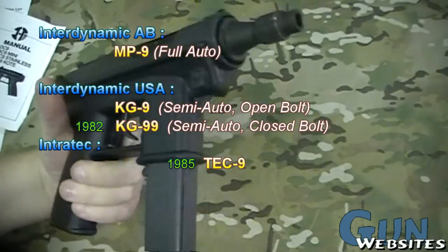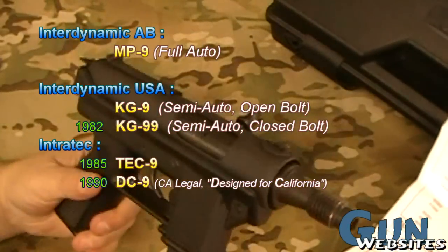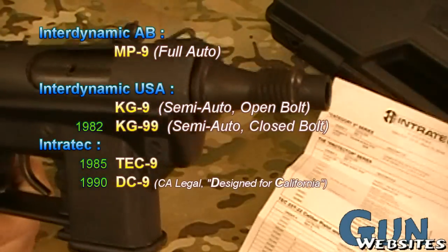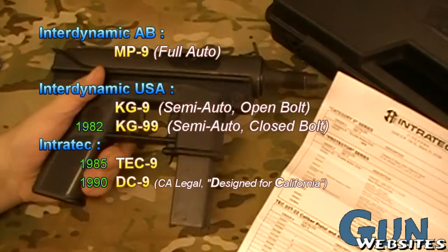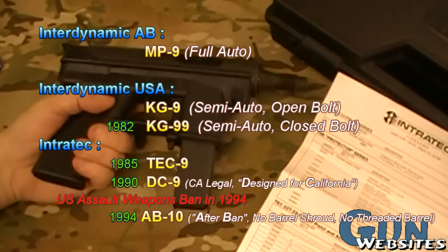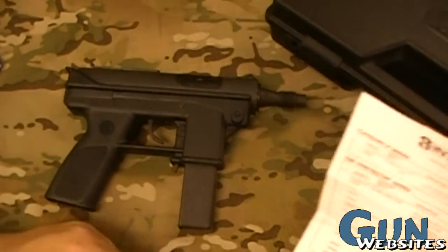Then they changed it to this DC model designed for California. This one was made in 1993 for California, which had crazy laws before the assault weapons ban — at which point when the assault weapons ban hit the whole country, they couldn't sell this at all. Then it was called the AB-10, which was considered much less dangerous because it didn't have a threaded barrel on it.